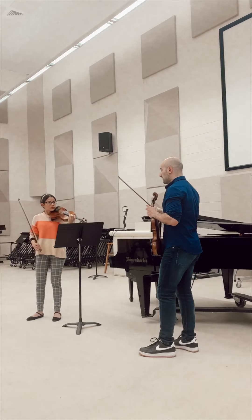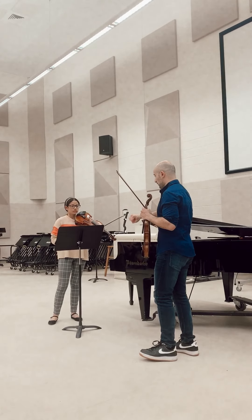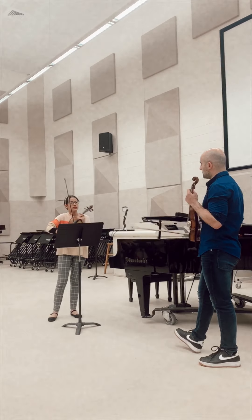Very good. Last thing I'll say: just try to work with your wrist always going down and connecting to the instrument, trying to vibrate on the notes. But otherwise it's wonderful — we have a very good start of this, and I'm going to continue working with you.